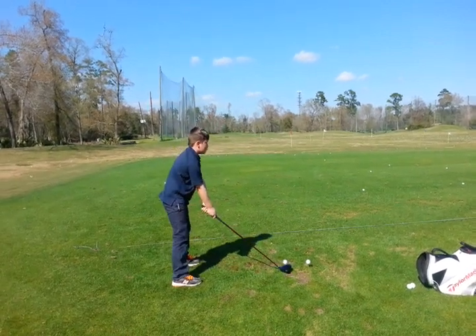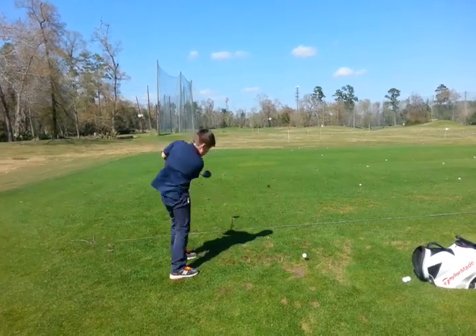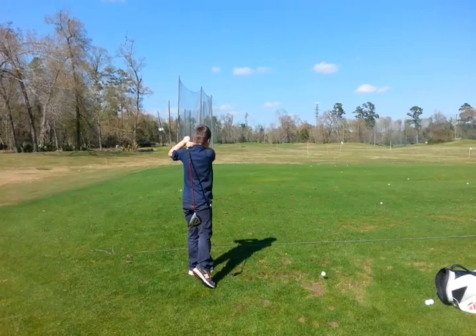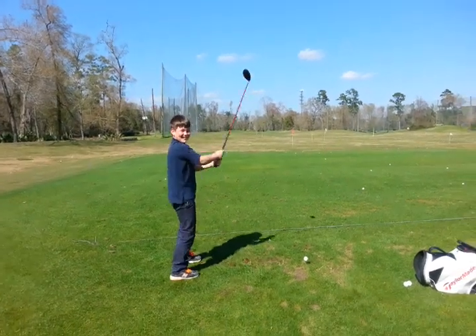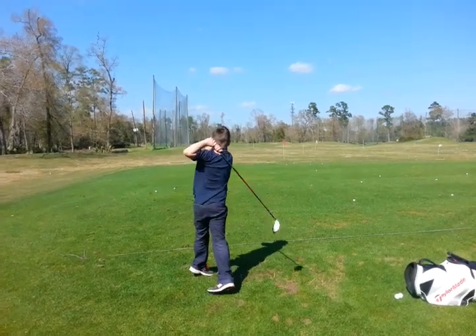Yeah, don't worry about dad, you just keep going. Nice, good turn, and pull. Good job. Back foot up — we'll get you there. Okay, do one more. You got it.